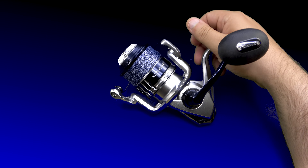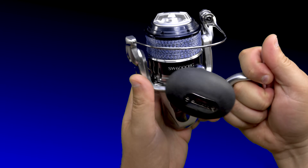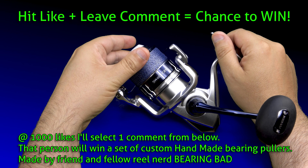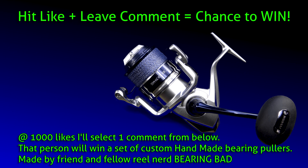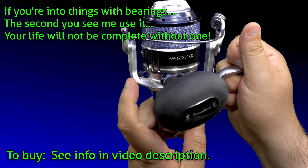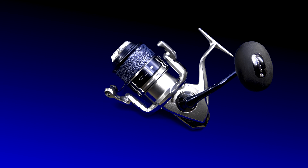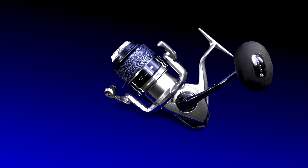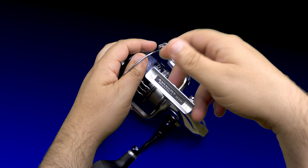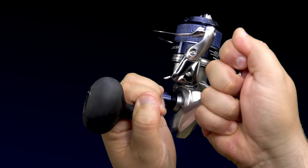Ladies, gentlemen, and anyone in between, I welcome you all. Today we're going to find out just how many licks it's going to take to get to the center of this brand spanking new silver, black, and blue, beautiful new-for-2020 Shimano Saragossa SW, some say A6000HG. This is the brand new model that just came out, and what we're going to be doing today is shattering a world record that doesn't even exist — finding out how quickly it takes to go from completely fishable down to bare frame. With all that being said, start your stopwatches right now.